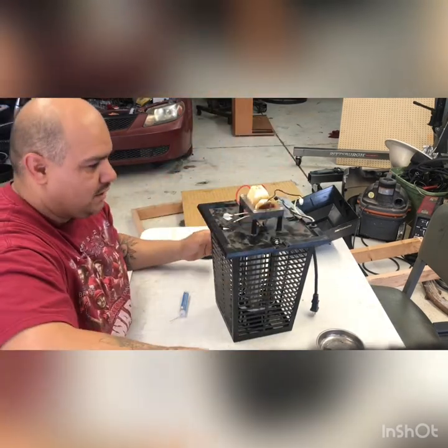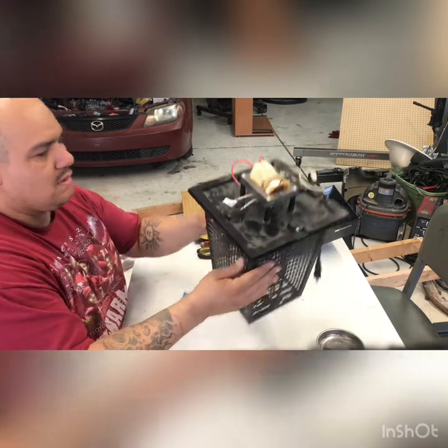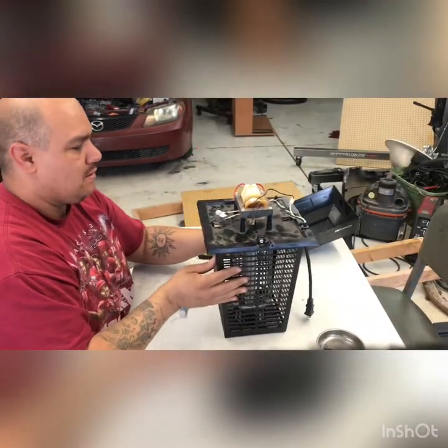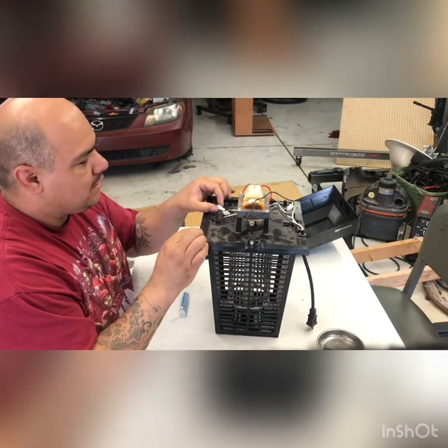I've got one side of the bulb hooked up — as you can see that's on there. Now I'm just going to try to do the other side without breaking this piece.